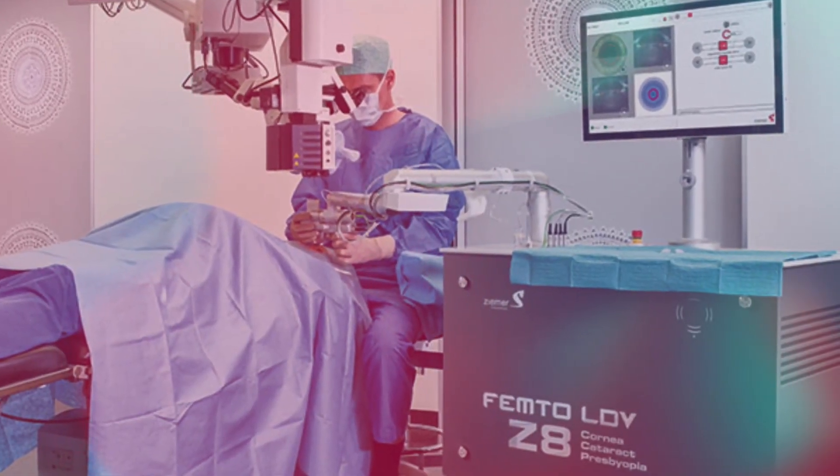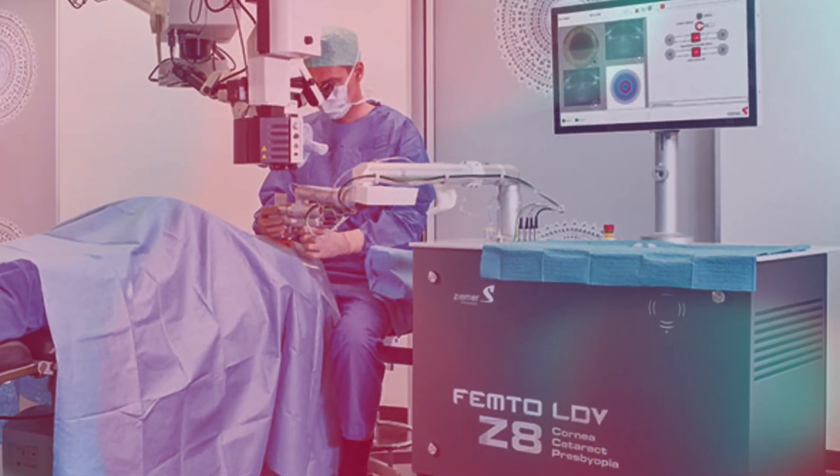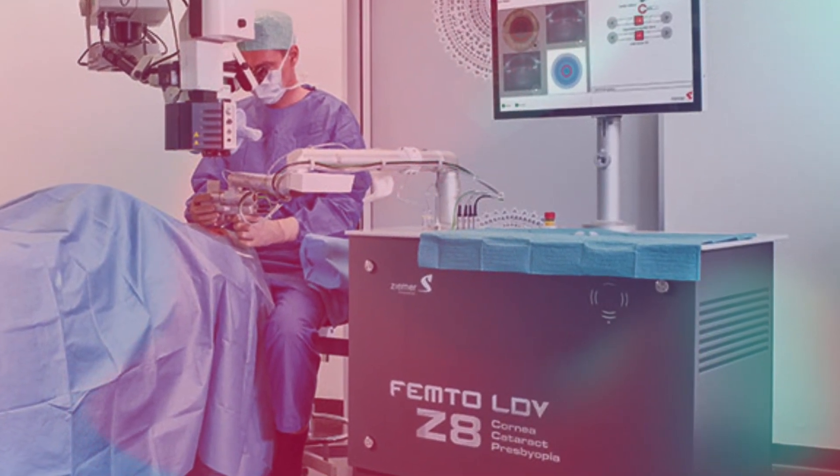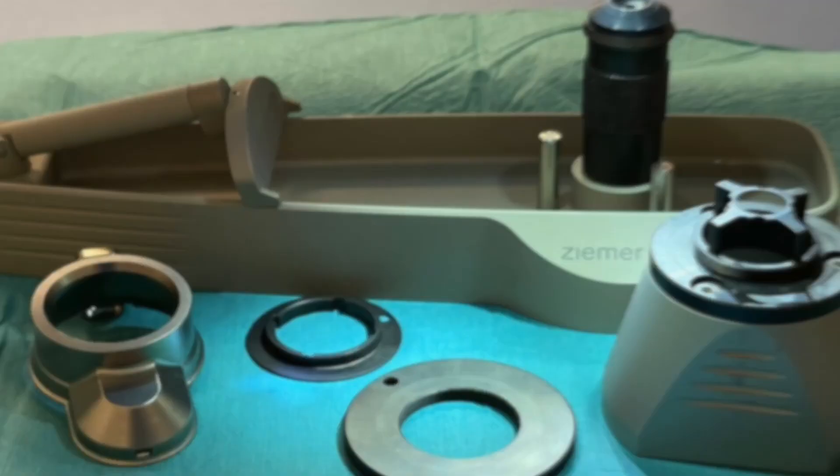This video describes creating asymmetric CARES using the Zeemer Z8 femtosecond laser, with the aim to make the procedure accurate and most importantly easily reproducible.